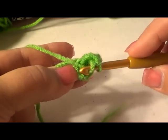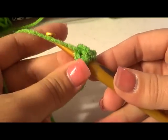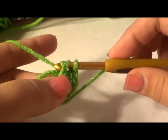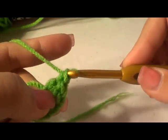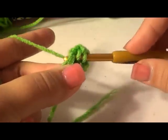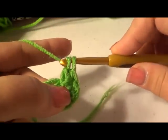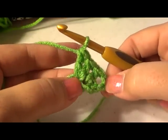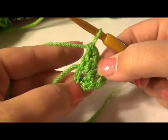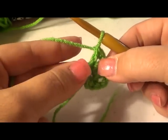I'll show you that a couple more times if this is your first time. Yarn over, go into the center hole holding your tail down, yarn over again, pull back through — you have three on your hook. Yarn over, pull through two, yarn over, pull through two. One more time: yarn over, go in, yarn over, pull up a loop — three loops — yarn over, pull through two, yarn over, pull through two. You want a total of 12 double crochet.